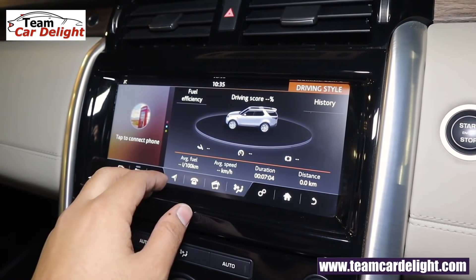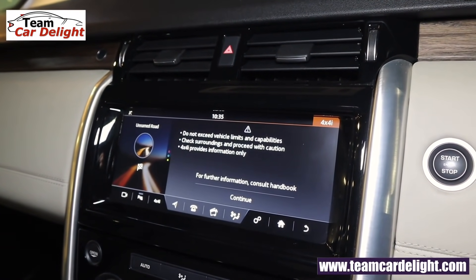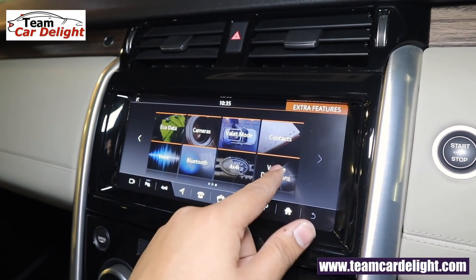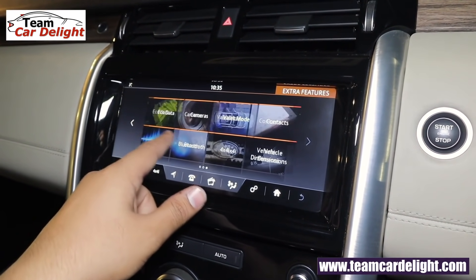The infotainment system is a top-class Control Touch Pro 10-inch unit supporting Apple CarPlay, Android Auto, CD, USB, Bluetooth, voice commands, and navigation. The Meridian surround sound system features 25-watt forward-firing speakers and a dual-channel subwoofer. A driving score display shows a lot of information, split screen options are available, and off-roading data including vehicle dimensions, suspension height, approach and departure angle are all shown.